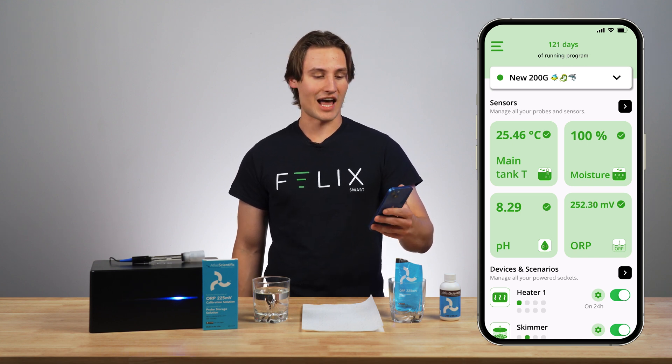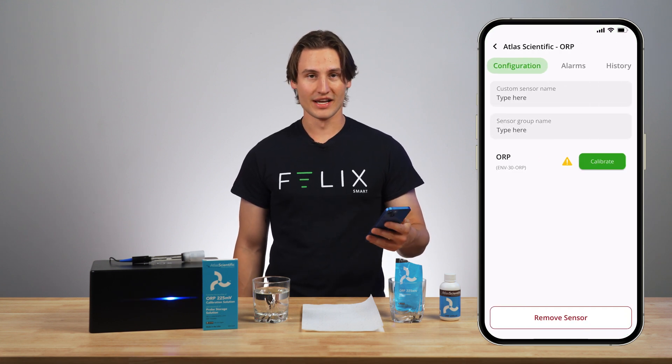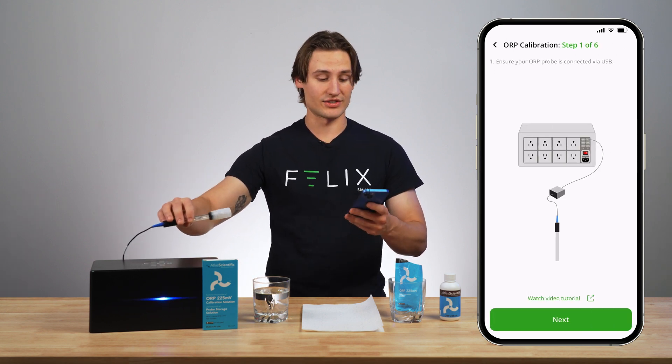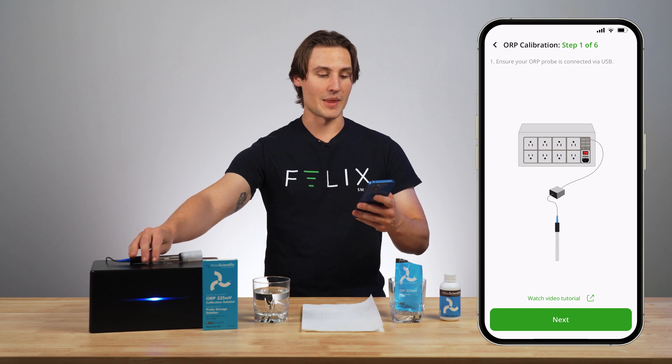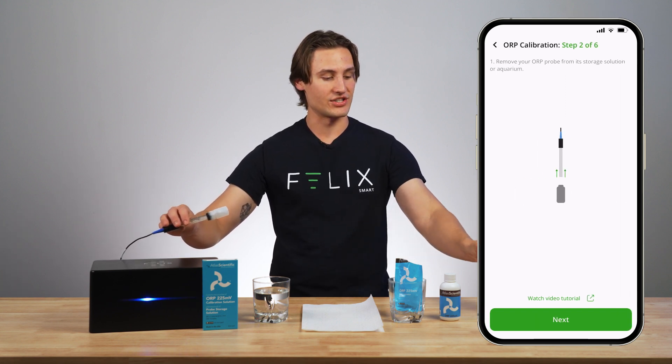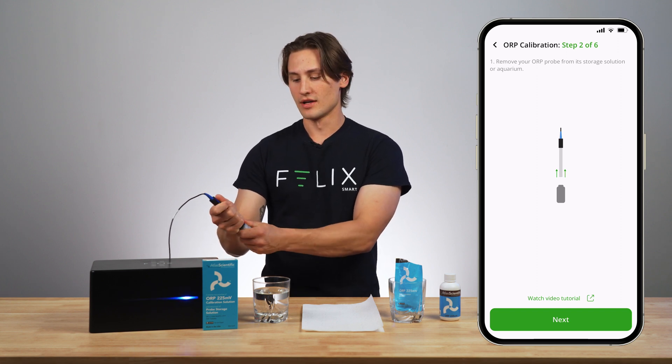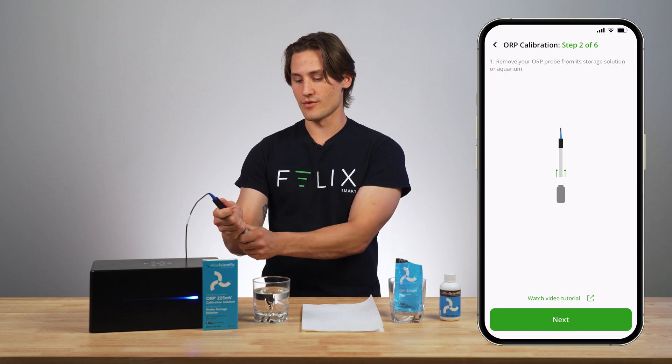I'm going to go here and press calibrate, which is at the very bottom of the screen. Now it says ensure your ORP probe is connected via USB, which mine certainly is, so I will click next. And then I will remove my ORP probe from its storage solution, or my aquarium if I was recalibrating this probe, but this one is brand new so I will just lightly wiggle this out.